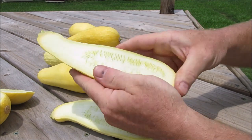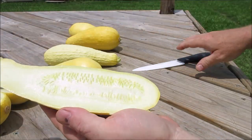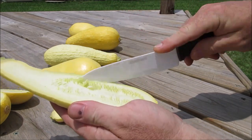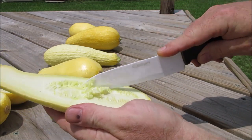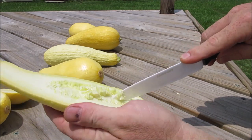Now let's open up an Early Prolific and take a look. Okay, this is Early Prolific - you can see the seed cavity is quite a bit bigger. Let me get some seeds in view so you can kind of see what they look like. They look to be about the same size, it's just the seed cavity is bigger.